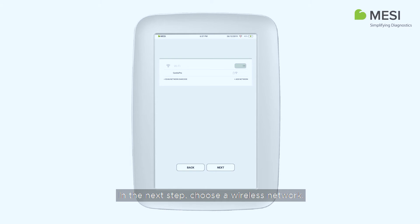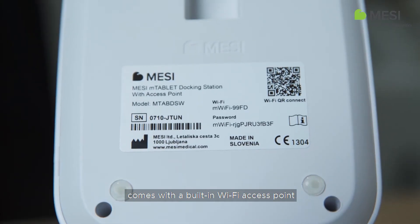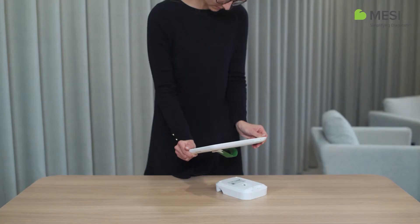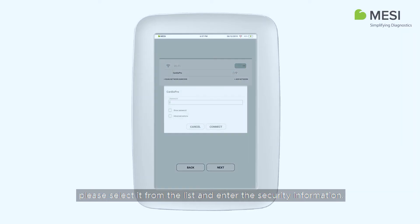In the next step, choose a wireless network. The docking station for the Macy M-Tablet comes with a built-in Wi-Fi access point, to which the tablet can be connected by scanning the QR code on the back of the docking station. If you would prefer to use a different wireless network, please select it from the list and enter the security information.